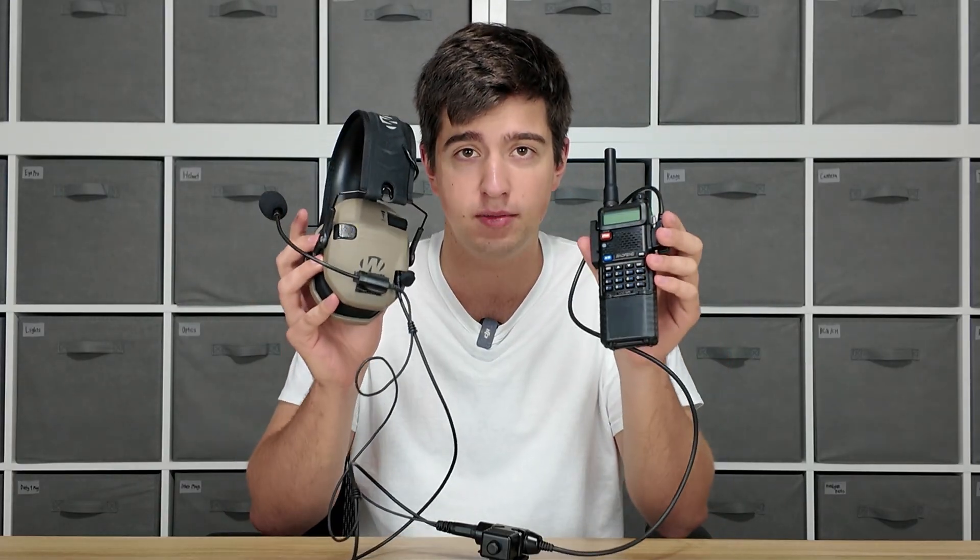This is the best budget comm setup with the UV5R to date. It's been a couple years since we developed the solution and since then nobody's come up with something I think is even close to as effective for a budget comm solution as this setup right here. If you want to just buy this already you can go to DefenseDistributors.com — links in the description — but this is the multi-mount mic setup for the BaoFeng UV5R.